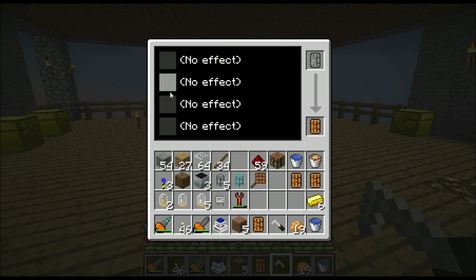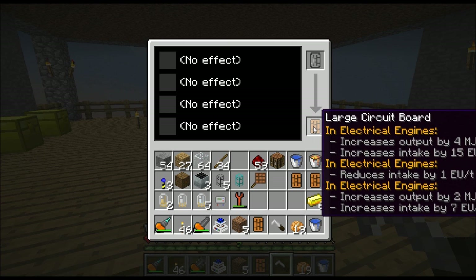Each one of those electron tubes added an effect to the large circuit board. Here we can see the effects. It doesn't tell you which did which, but those are the three you want. The copper one kind of sucks, don't even bother with that. One of them increased output by 4MJ, another one increases the intake by 15EU, another one reduces the intake by 1EU, and another one increases the output by 2MJ and increases the intake by 7EU.